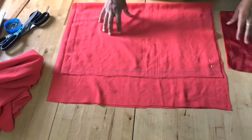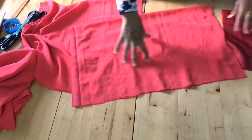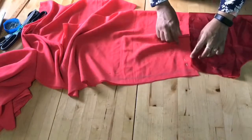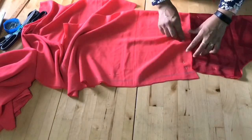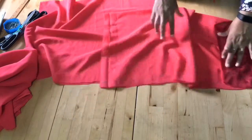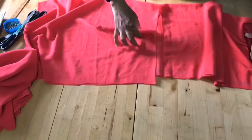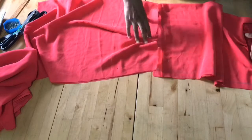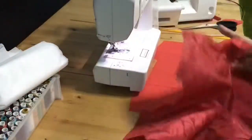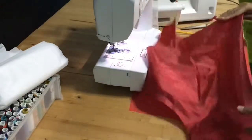Now here's how I'm going to stitch this: I'm taking the top skirt and giving some gatherings at the waist side, then attaching it to the blouse. Then I'll take the bottom skirt, give gathering at the top of the bottom skirt, and attach that to the top skirt.